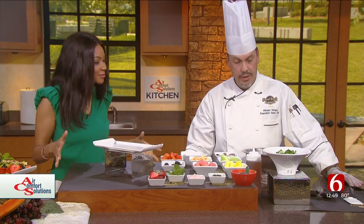Welcome to the Cooking Corner in the Air Comfort Solutions kitchen. We're happy to welcome back Alfredo Vargas from the Hard Rock, who's here doing a summer fruit salad. Everything smells delicious — it's getting me in the summer spirit. Tell us how we can make this for people at home.